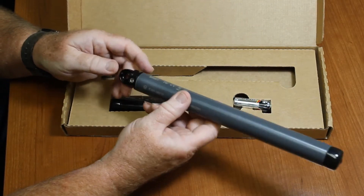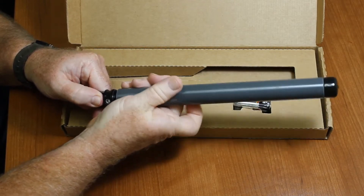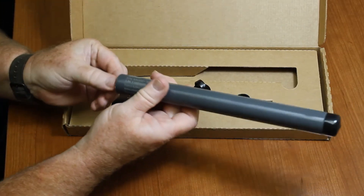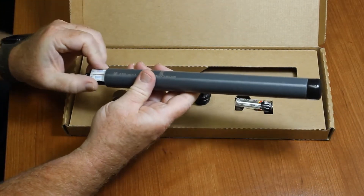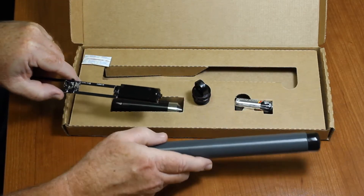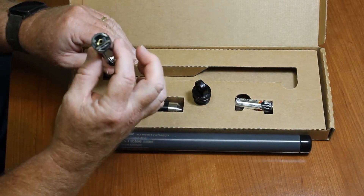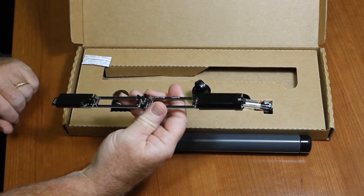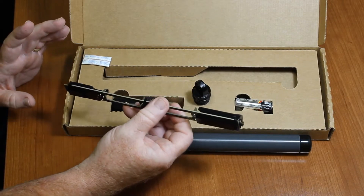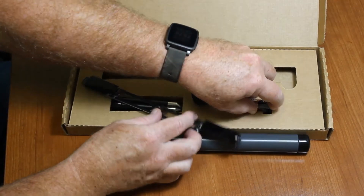To get the batteries installed, we just need to unscrew the body from the cap. There's an O-ring there — you can see that. Just set that aside and grab onto the electronics. There is a desiccant pack here — we'll set this aside for a moment. Here's the electronics. This is the end where the direct read cable connects. Up here is where the Bluetooth Low Energy communications information is: the antenna, the barometric pressure sensor.